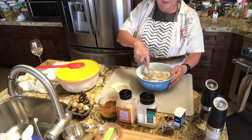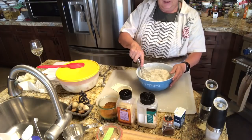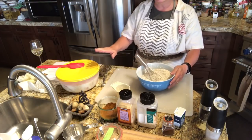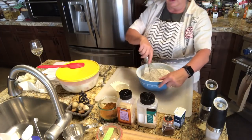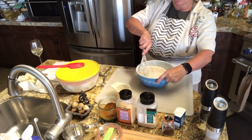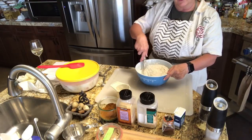I'm just going to blend this all together, and then as soon as my chicken has been sitting in the buttermilk long enough, we're going to get it breaded and start frying it up.